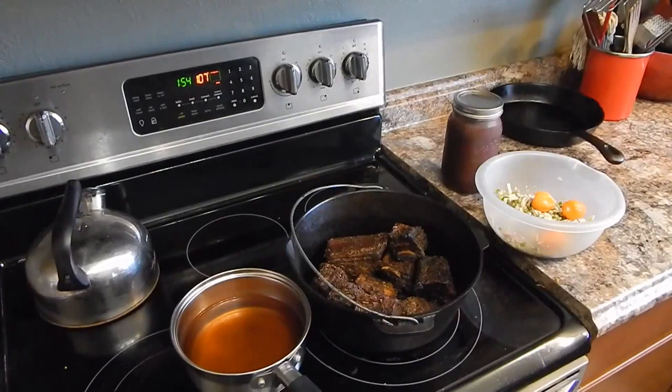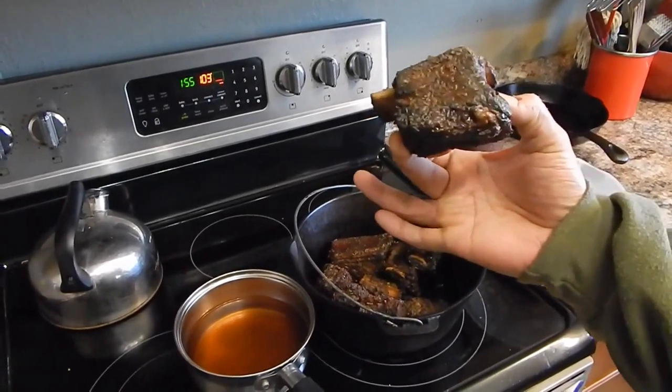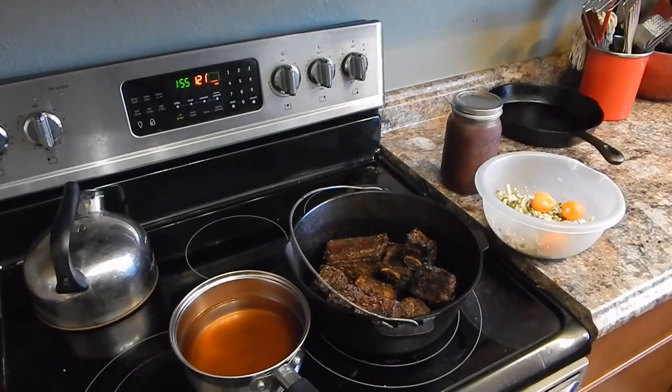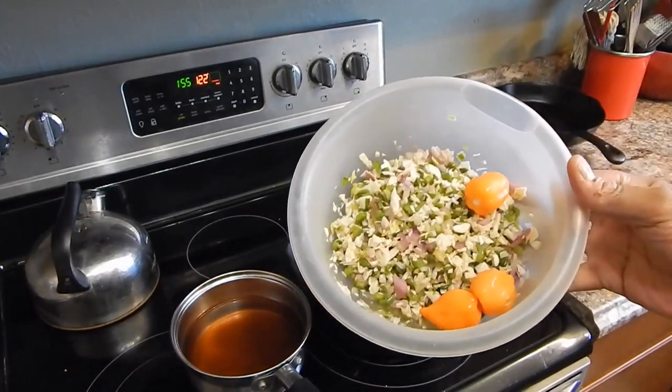These beef short ribs — I smoked those for about four and a half to five hours, so they are technically cooked. Typically when you braise something you'd brown it and add flour, but since these are already cooked and brown, we don't need to worry about browning them. We're also not going to add a roux because I'm making beef tacos or sliders out of this.